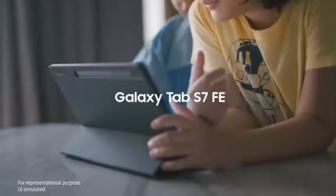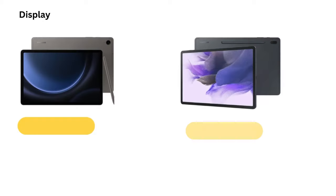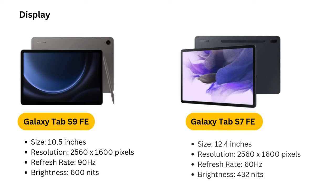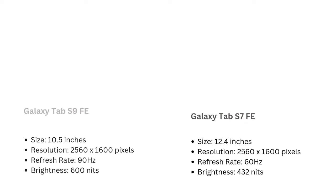Stylus and keyboard compatibility. One of the standout features of the Galaxy Tab S7 FE is the included S Pen, which is perfect for note-taking, drawing, and precision tasks. The S Pen is highly responsive and feels smooth when writing or sketching, making it a valuable tool for both students and creative professionals. Additionally, the tablet is compatible with Samsung's keyboard accessories, allowing it to transform into a more traditional laptop-style setup for users who need to type frequently.